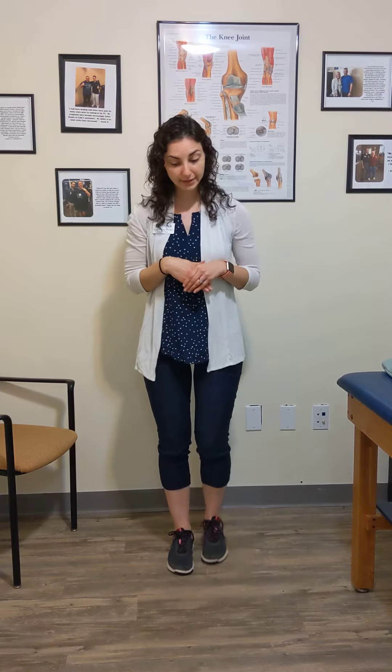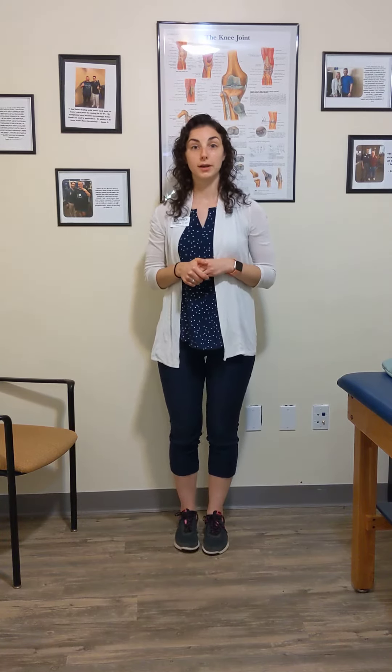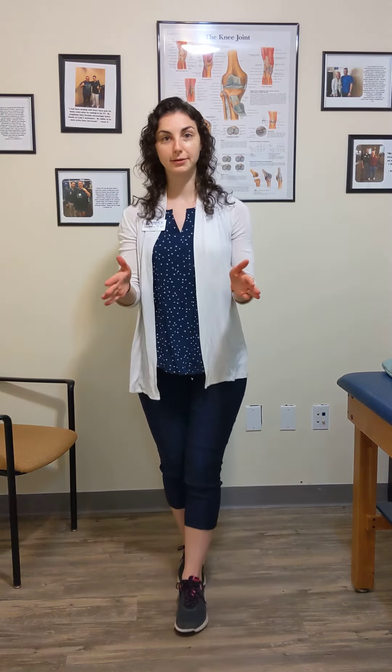One more thing you can do to really make this a challenge is you can walk like a tightrope — walk one foot in front of the other, go straight down, and even add the eyes closed to make it really hard. And as you can see, it's definitely a challenge.